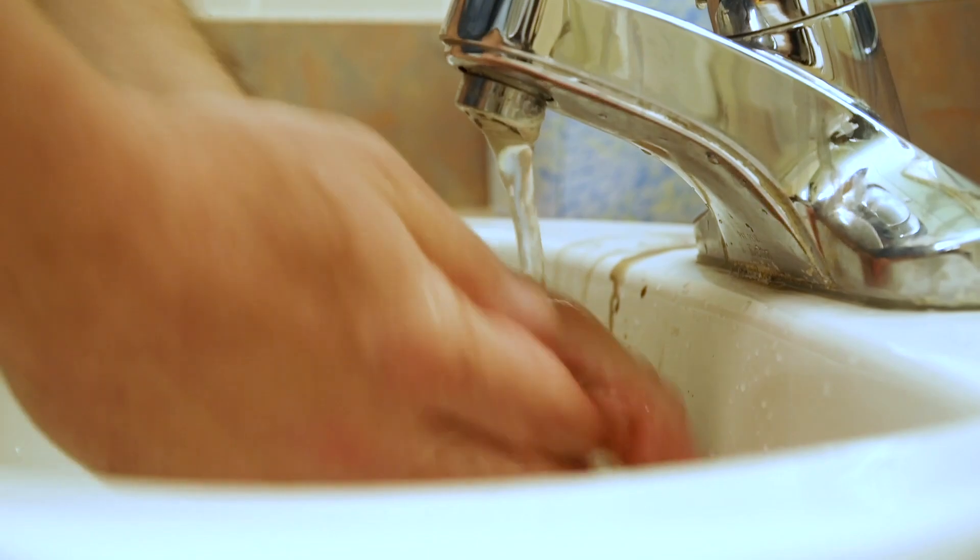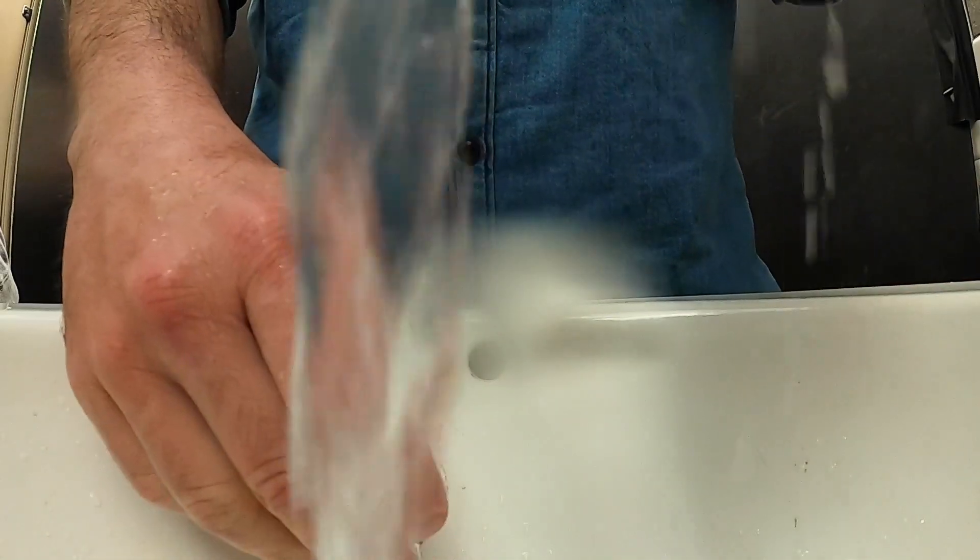The Grime Soap did a great job of removing motor oil, grease, chain lube, paint, garden soil, and normal everyday dirt, leaving my hands feeling fresh and clean.